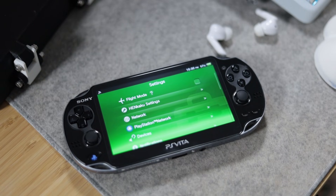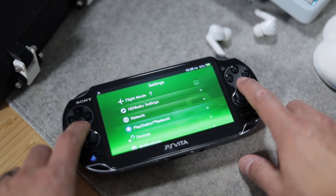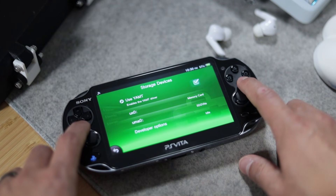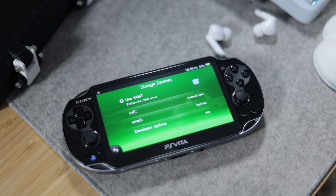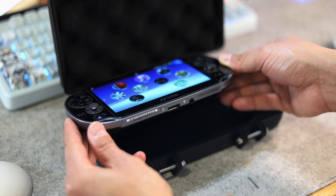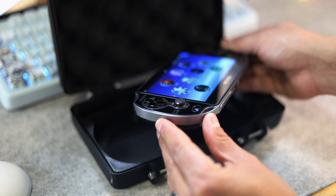For this configuration setup under storage devices, using the YAMPT driver plugin — you must have that enabled — use UX0 under memory card and UMA0 as the SD2Vita adapter. That way you'll be able to use both storage devices at once.